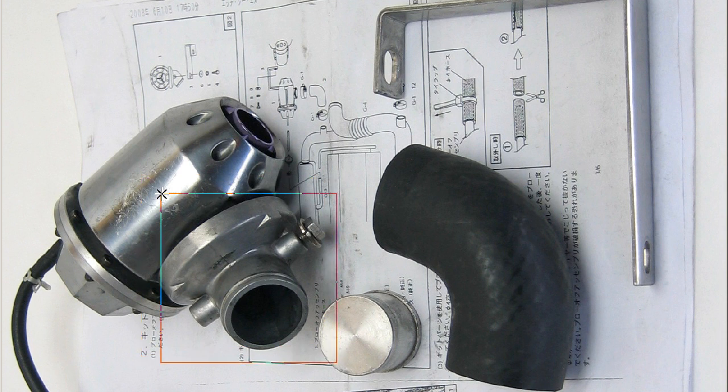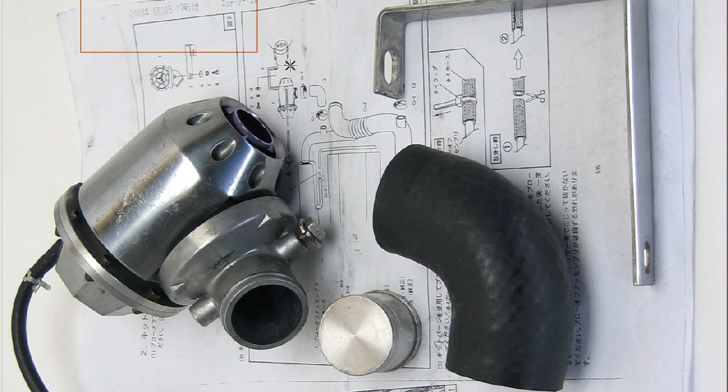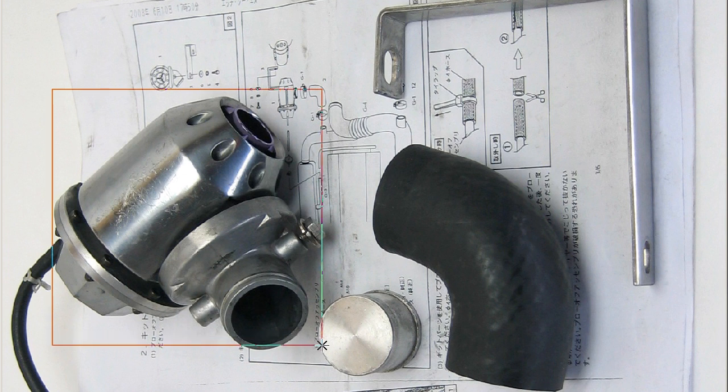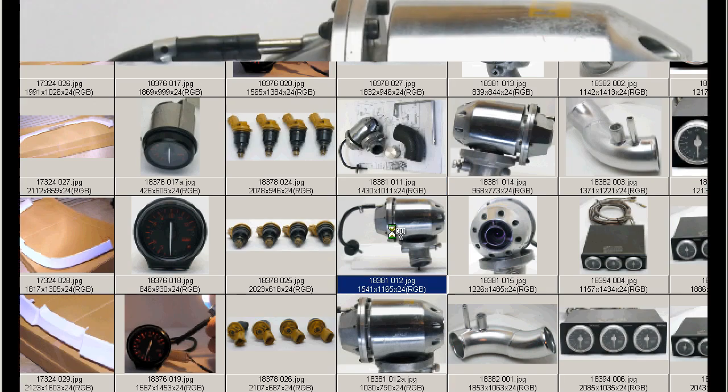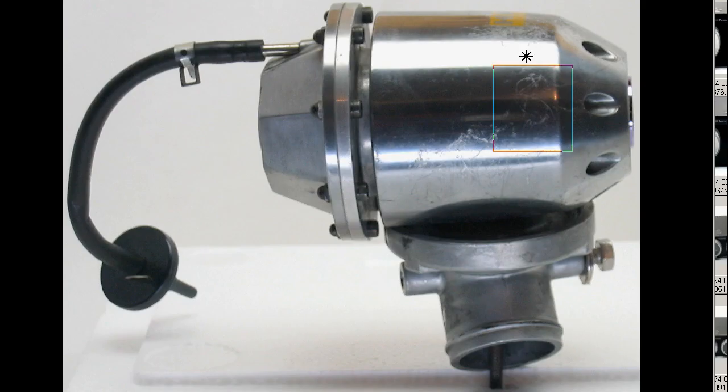This is the Evolution-specific flange and the blow-off valve itself. The full kit with the Japanese fitting instructions, as you can see here, are in good working order. A few minor marks and scratches — we'll go through the various photos. This is the valve itself from the side. You can see marks and scratches on the valve, but it is in good working condition.